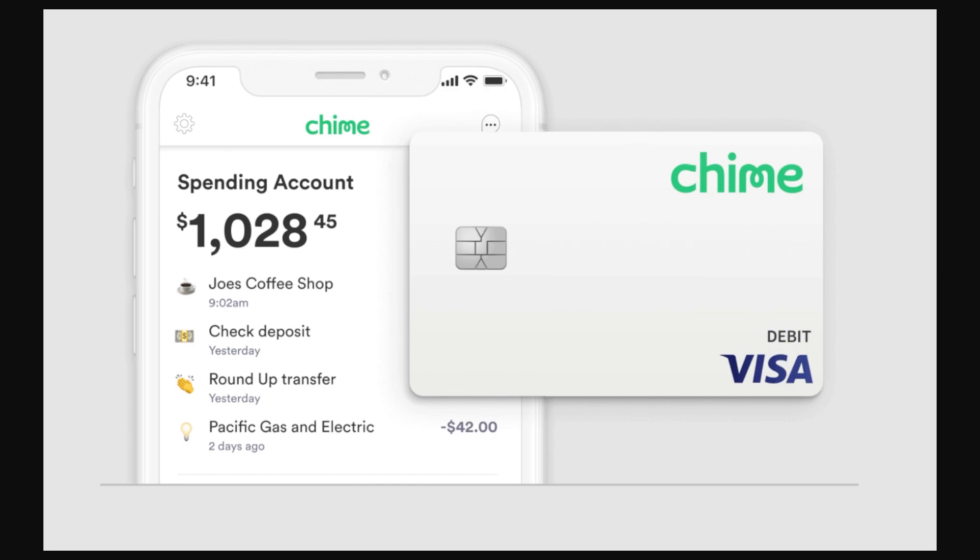So how do we go about doing it? First, open up the Chime app and make sure you are logged into your account. When you are logged in it will look similar to what's on screen now, and you should be able to find the cog icon in the top left corner, which will take us to our settings.